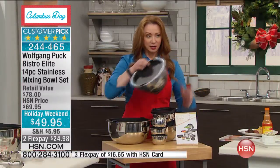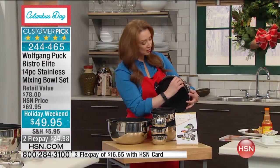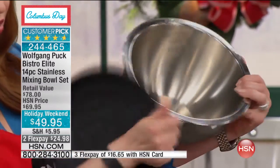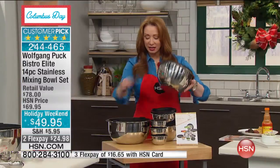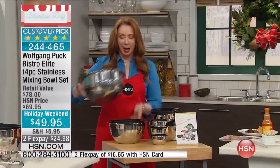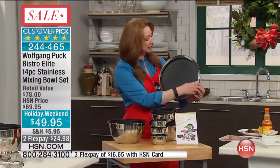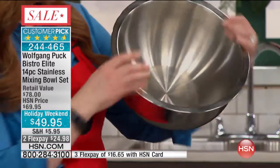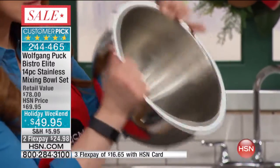You're also getting what I call the perfect salad-sized soup terrine. You can use this as a punch bowl. There's your four quart. And then last and certainly not least, the big mamba, the big kahuna. Notice that these have a really nice tight seal. So there is your six quart.